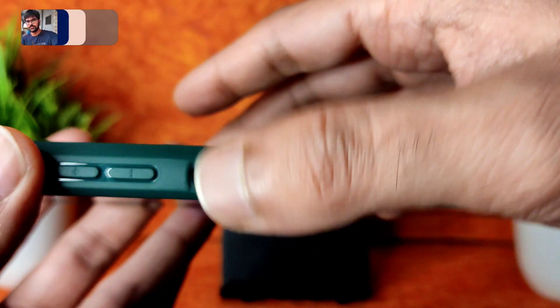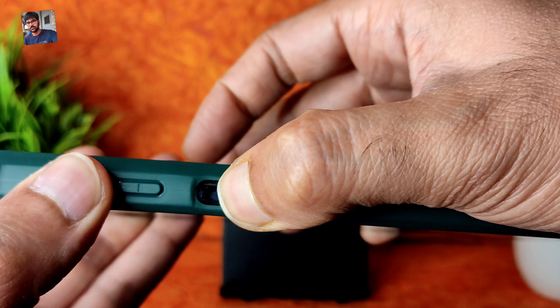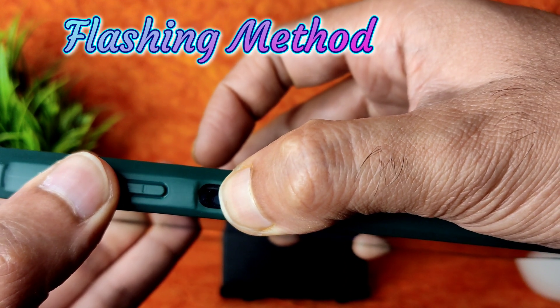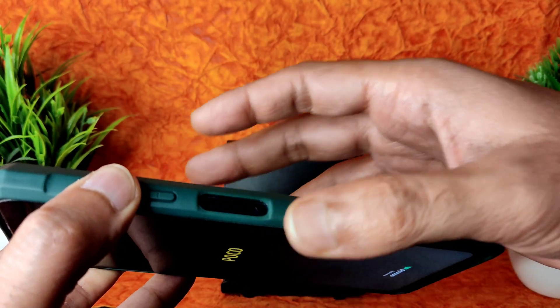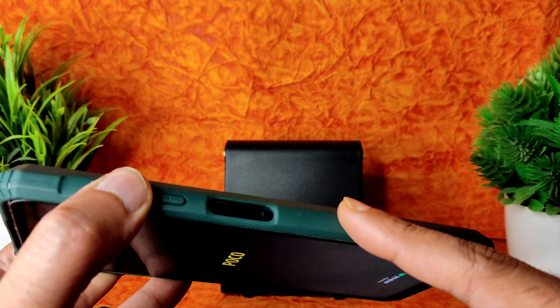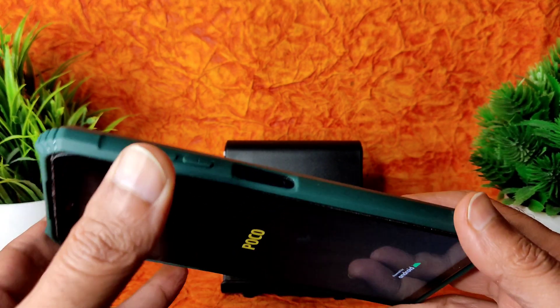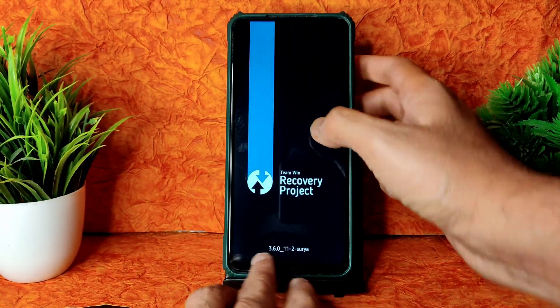In order to boot into recovery, press the power button and volume plus button simultaneously. First you get a Poco logo, then you can release the power button. One more haptic feedback will be received, then you can leave the volume button.